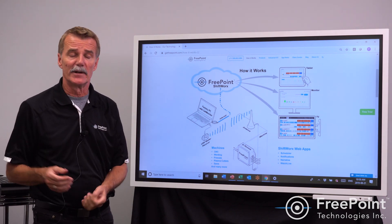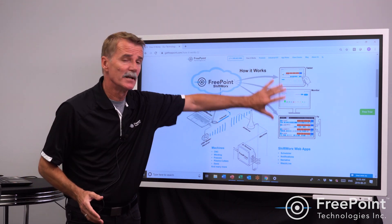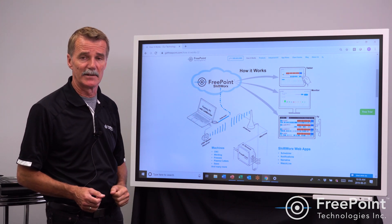Then you're free to buy whatever tablets, whatever LCDs, whatever devices you want to start engaging your employees. This can all happen within 24 hours with less than 20 minutes of machine downtime.